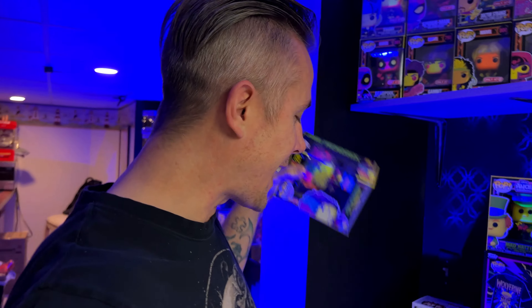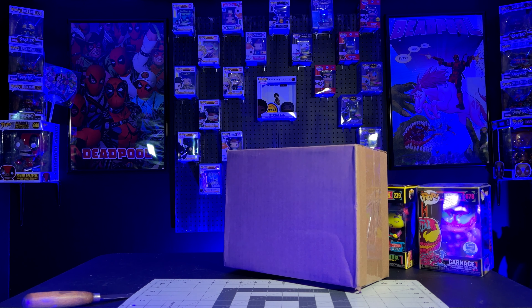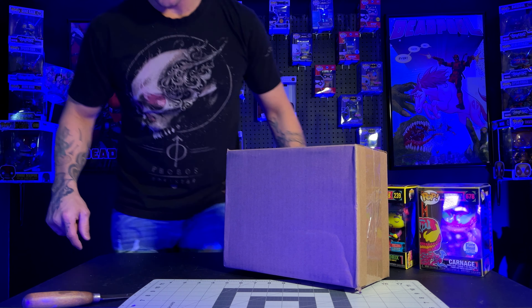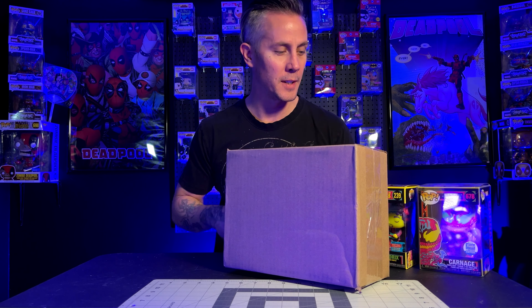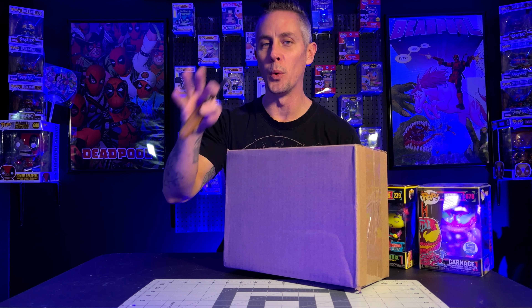I could just get this one out of the box and we could just talk about this one. Or I could grab the other Blacklight Jimi Hendrix Pop to compare it to, and then maybe we'll grab Carnage and talk about Carnage a little too. I think we're going to do this whole video under a Blacklight, and there are a lot of firsts going on in this video.